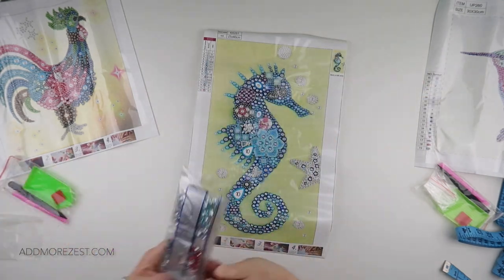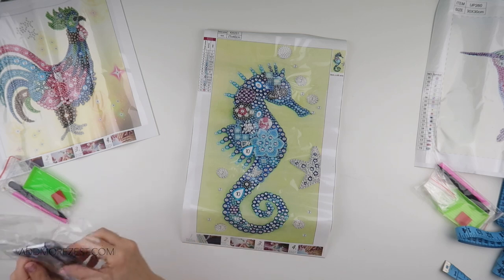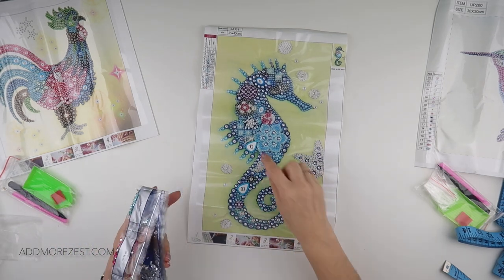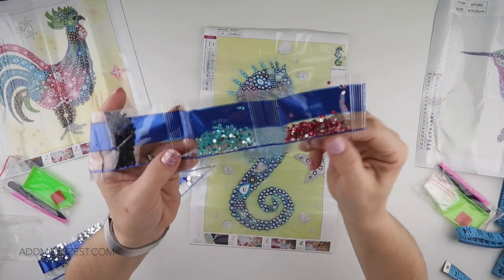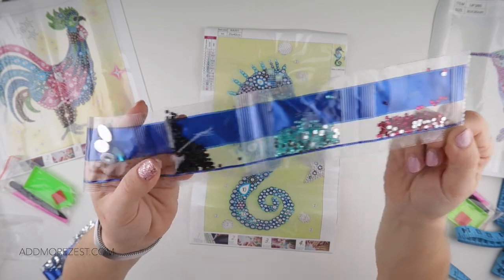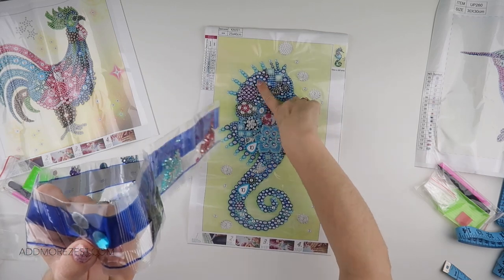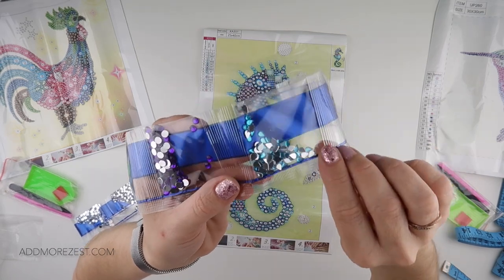With this one we do also get tweezers, which can be handy with some of the more fiddly diamonds to place them. But you go for what works for you — it's amazing how many a wax pen will actually pick up. Some of the big ones it will pick up, though a number 10 it might struggle with; you could possibly place that by hand. So for the diamonds we have some pink and gorgeous turquoise rhinestones, some standard 310, and these big ovals in a beautiful blue.